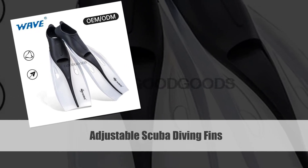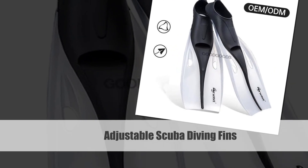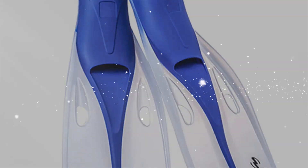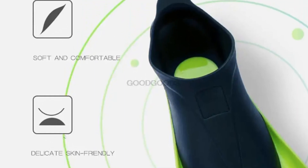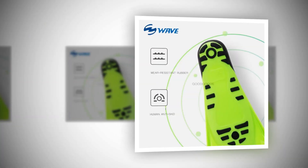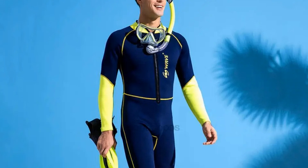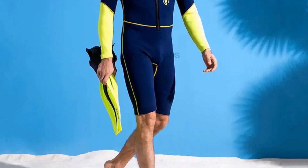Number 5: Adjustable Scuba Diving Fins. Discover the perfect blend of comfort and functionality with our number 5 adjustable scuba diving fins. These professional grade fins are designed for adults, offering a customizable fit to enhance your swimming and diving experience. Crafted with durable silicone and featuring a long submersible design, these fins provide optimal propulsion and control underwater. Whether you're snorkeling or engaging in scuba adventures, these adjustable fins ensure a secure and efficient swim.